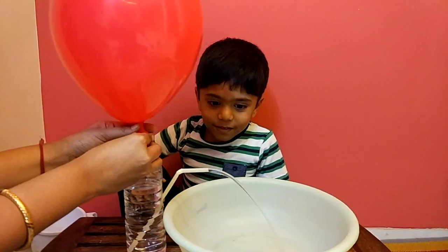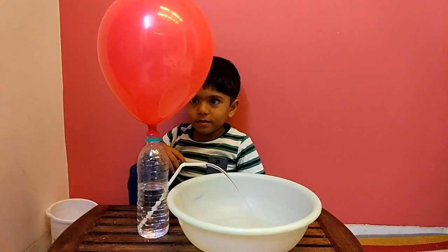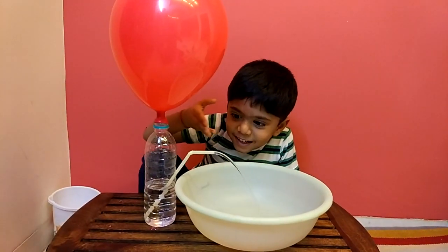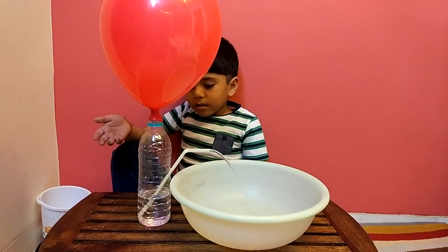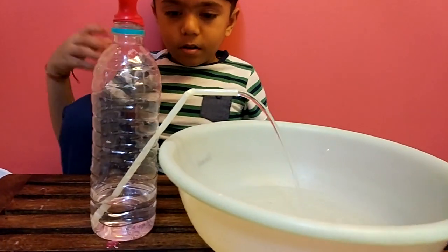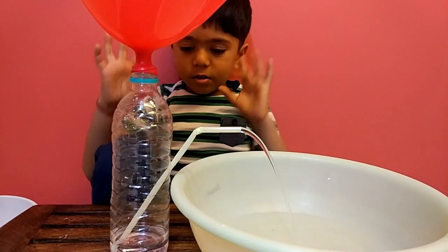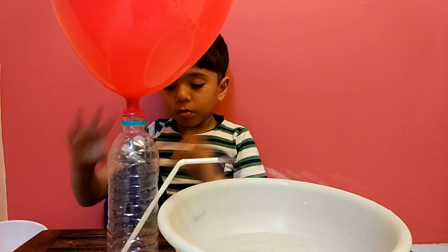See? This toy is going by itself. This toy is going by itself.